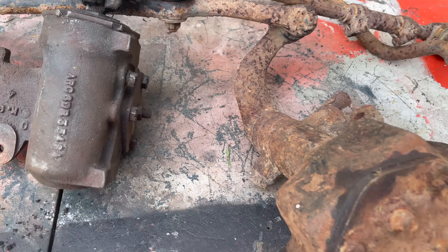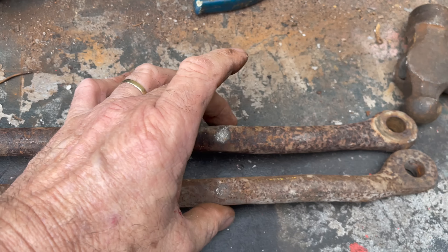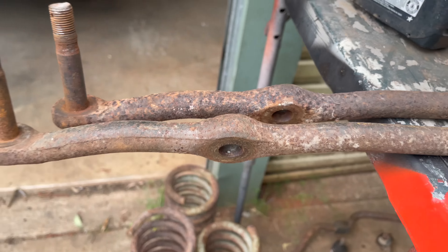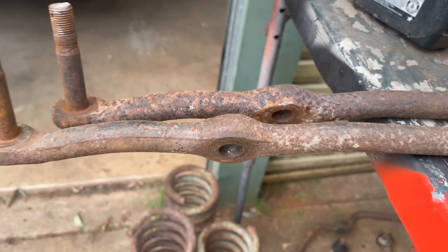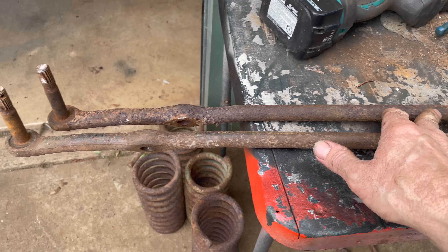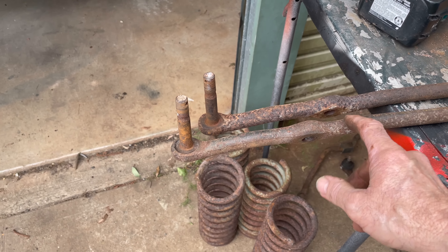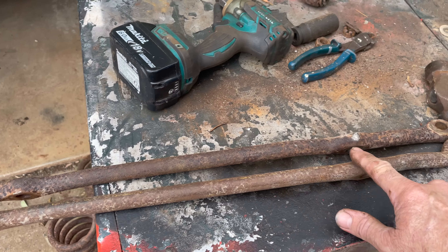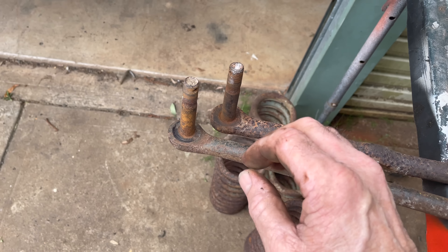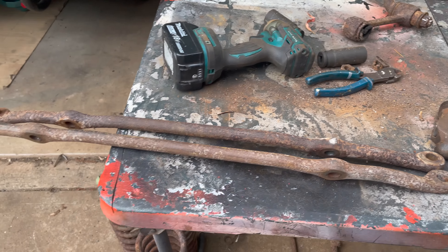Check out these drag links - they look the same but they're actually different lengths. I'm pretty sure that one came off an XY, and this one came with my XY that I've been restoring, but I don't think it's off an XY - I think it's off a later model. So it remains to be seen what actually fits and what doesn't.